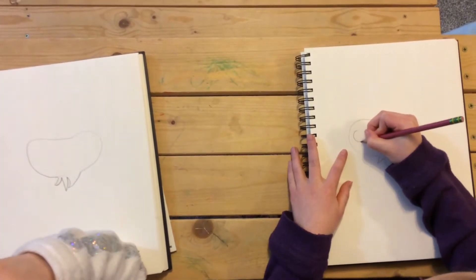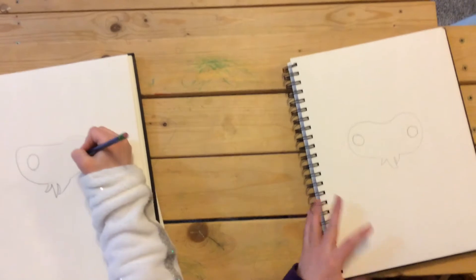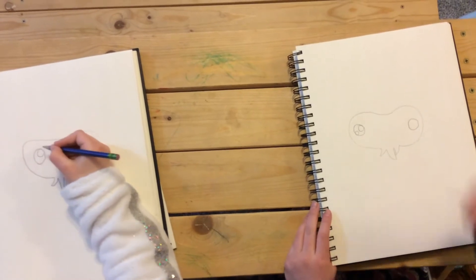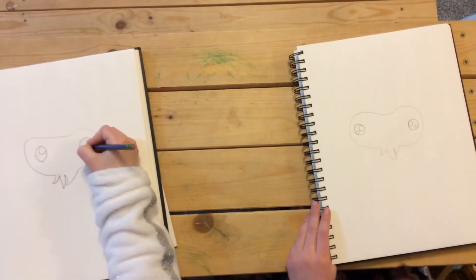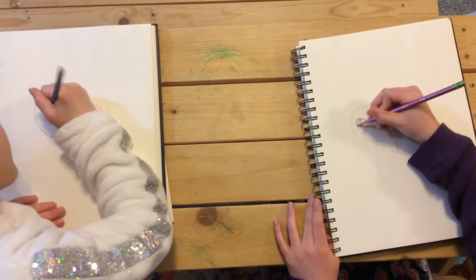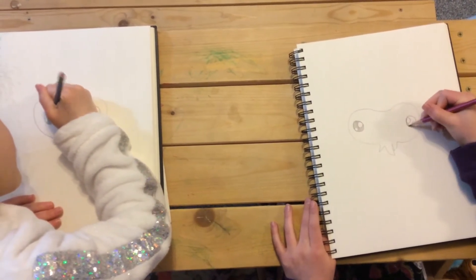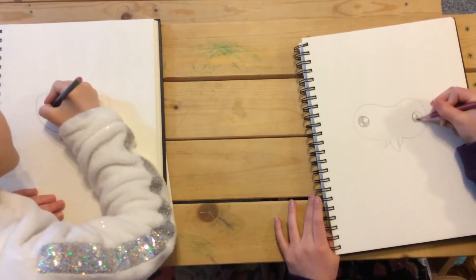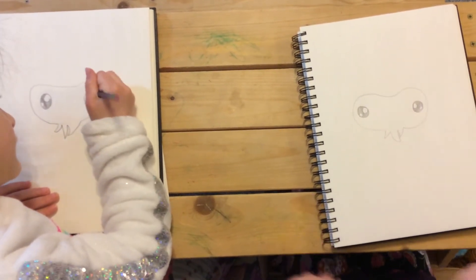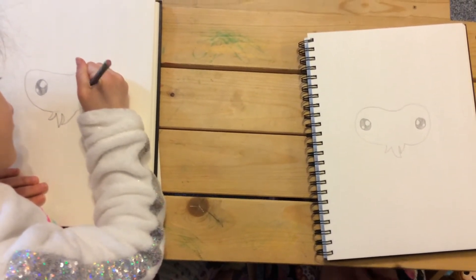Now let's draw his face. For the eyes, we're gonna draw a circle on each side, then two circles like that. Do that on the other side facing each other so it looks like he's looking straight ahead, and shade them in. You're ready — he's gonna look so cute!